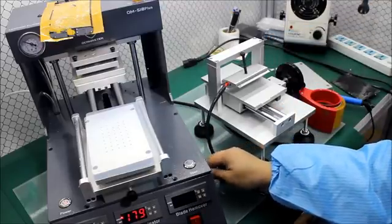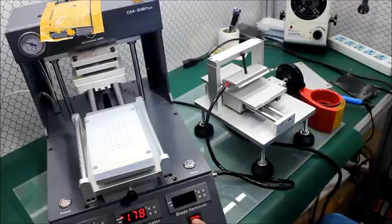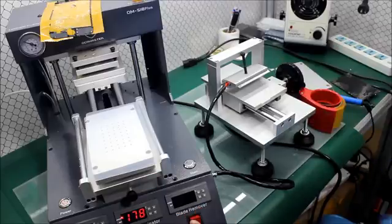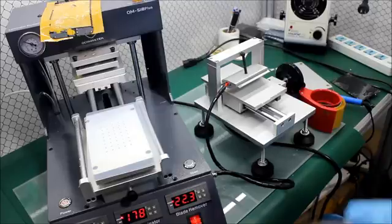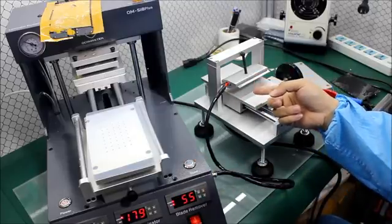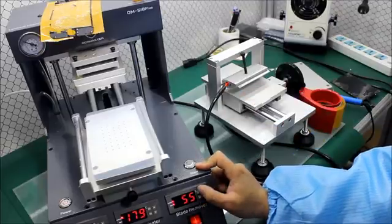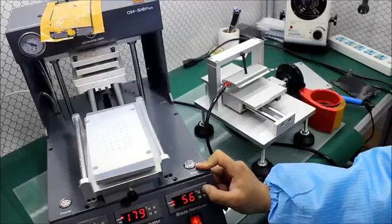We connect it here and power on. You see 'blade remover' — it's powered on from here. The temperature for polarizer removal is different. We use 150 degrees. So let us set it to 150.